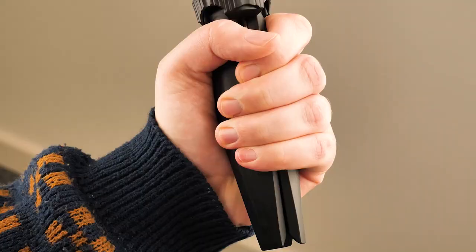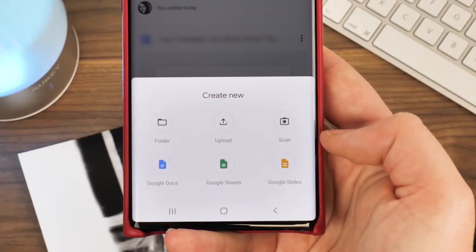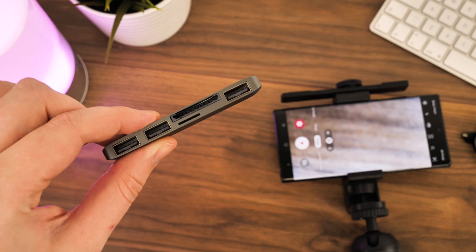Once you've finished vlogging, you'll want to load everything you've shot onto whichever device you'll edit it from. Though most phones work wirelessly and your footage is probably stored remotely online, it's always useful to carry around a USB adapter or hub that helps upload your assets from any device.